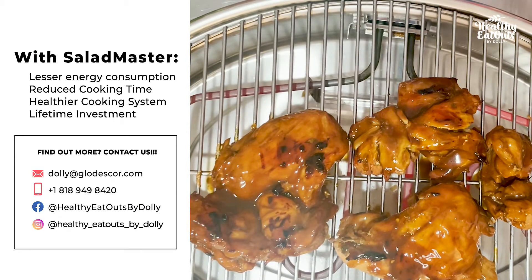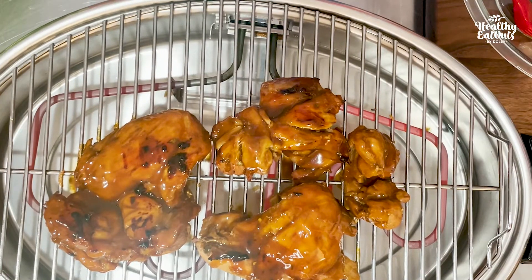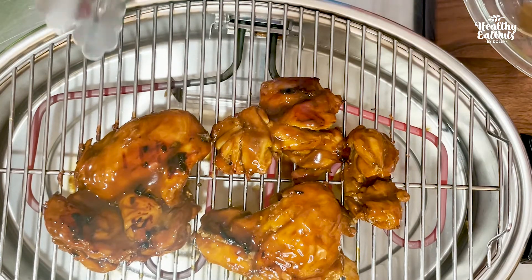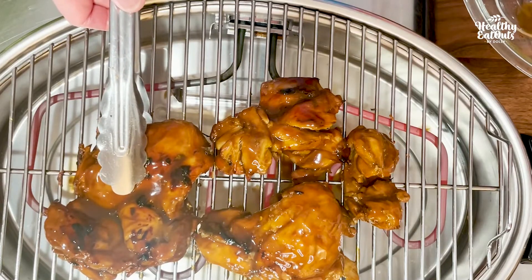Our Salad Master Smokeless Electric Griller is very useful since the weather here is too cold to grill outside. In winter season it's very cold when it snows. Summer is too hot to grill outside. So this is very convenient for doing your grilling inside the house — smokeless, and the size is just perfect for your small kitchen.